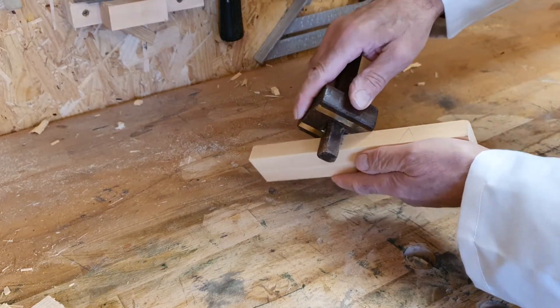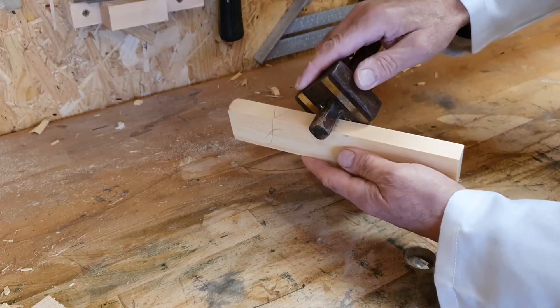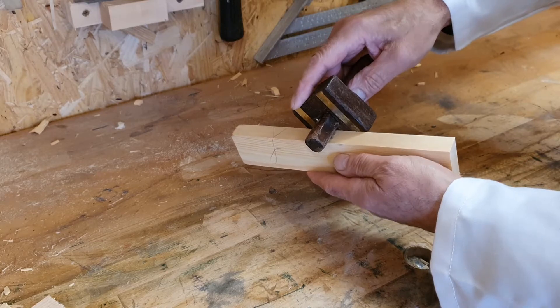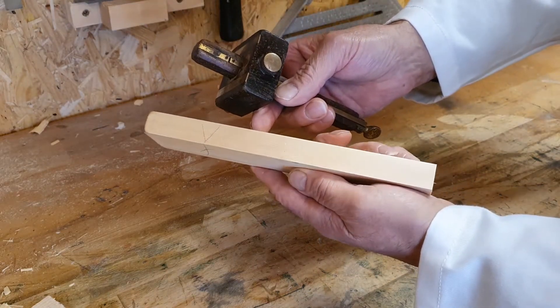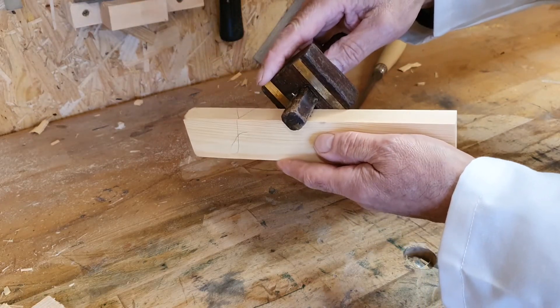Whilst holding the stock against the face side, make a mark in the waste material with the spurs. Then place the stock on the other side of the material and make another mark. If the marks align, the spurs are in the middle of the timber. If they do not, then adjust the stock.